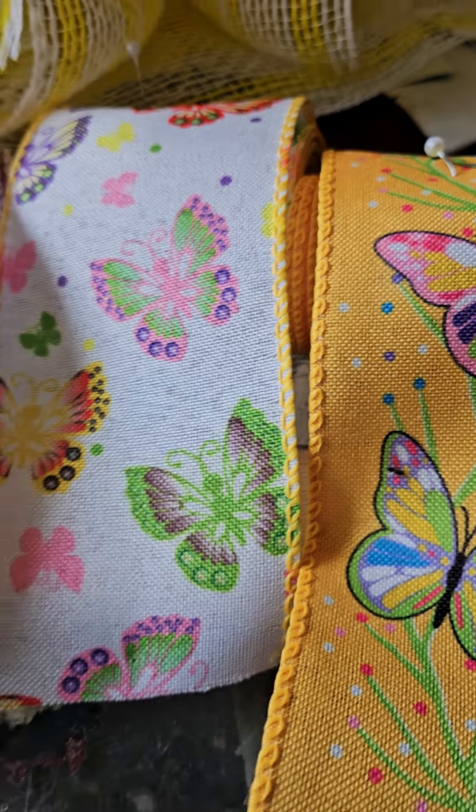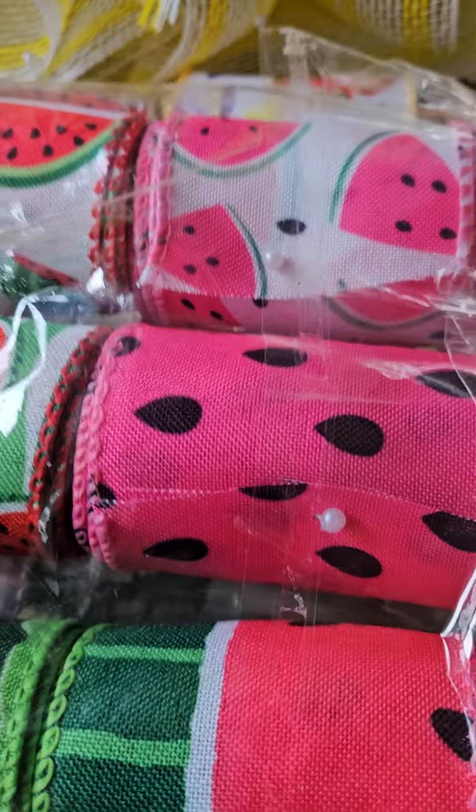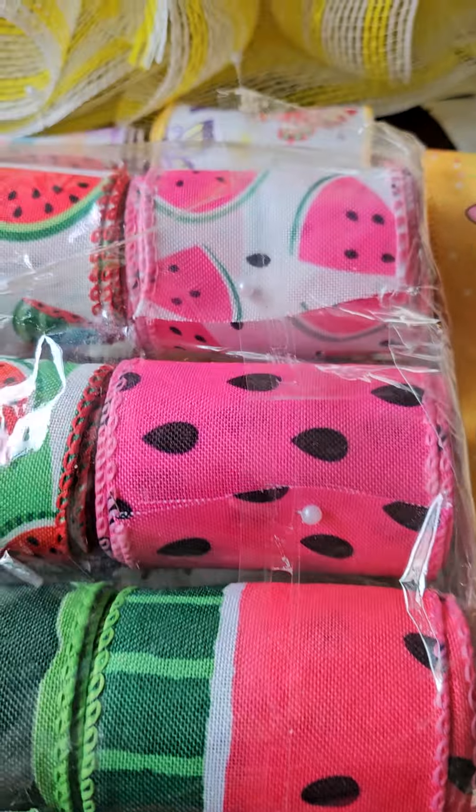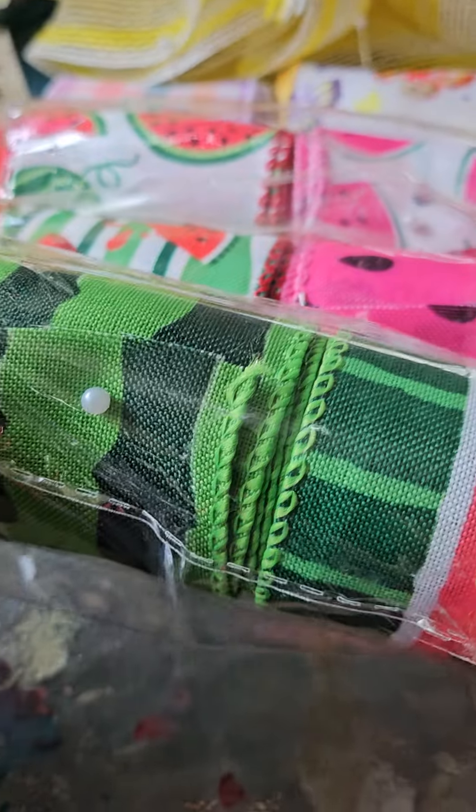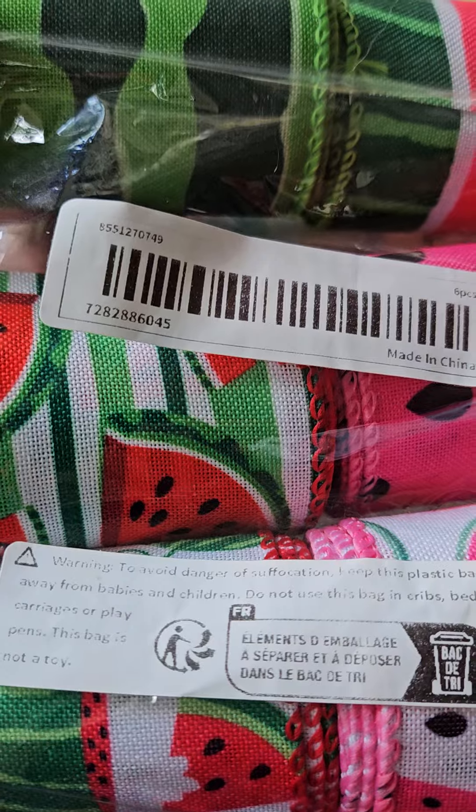I got another pack which I didn't open yet — the watermelon one. Same specs: two and a half inches wide, wired, and also about $13 for 24 yards.